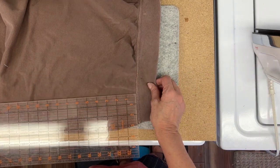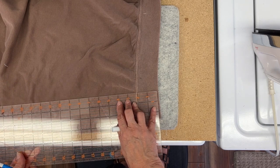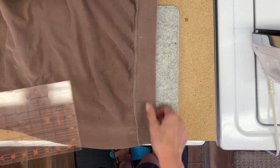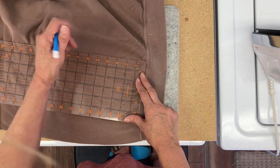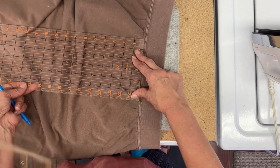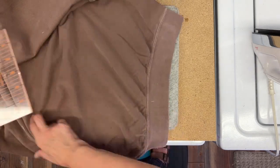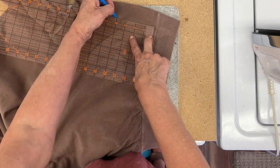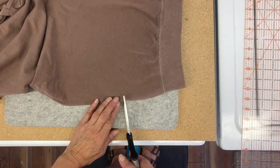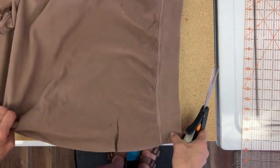One thing about these sweatshirts is they do not have side seams, so I pressed what I felt was the side seam. I might need that for reference later because I'm going to be cutting the bottom off and then re-sewing it on again. I want to get it somewhat straight, so I marked up about four and a half inches and then cut this single layer — not going through both layers — to make sure it's straight.